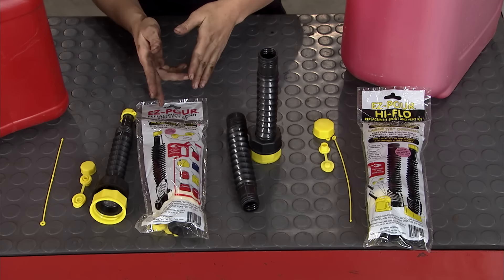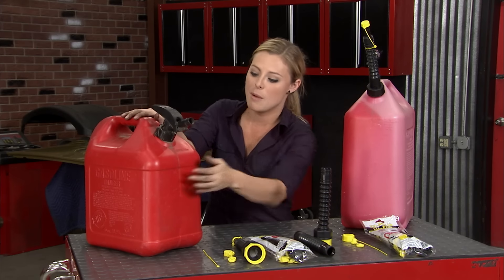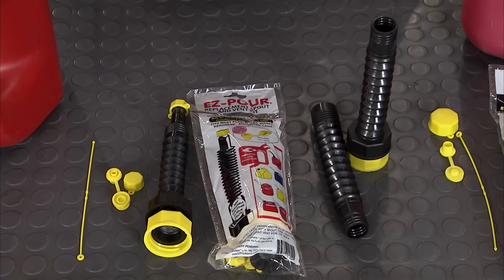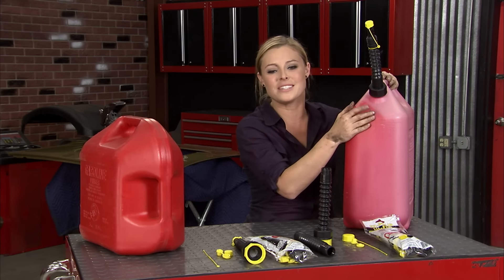It comes with two different options: the easy pour spout and the high flow spout. They're also interchangeable and extendable, and they even come with a snap-in vent. For a can like this that doesn't have one, you can just drill a hole and add that right on. So if you don't want to get rid of your trusty, tried-and-true old gas can, you can just grab one of these easy pour spouts.